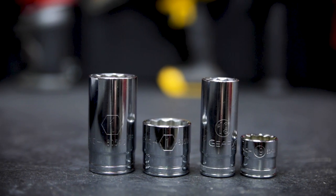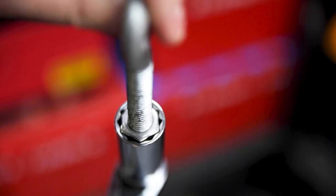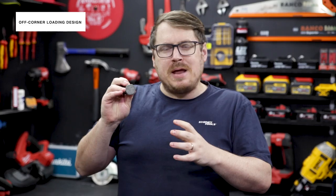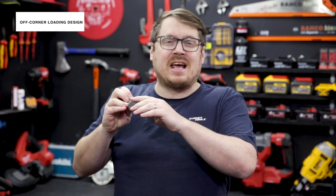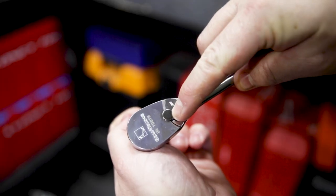In both sizes it's got both long and standard size sockets stamped with large, easy identifiable markings. All the sockets in this kit are 12-point sockets and they feature off-corner loading, meaning it grabs more of the flat of the nut compared to a standard socket, giving you better bite and less chance of rounding.